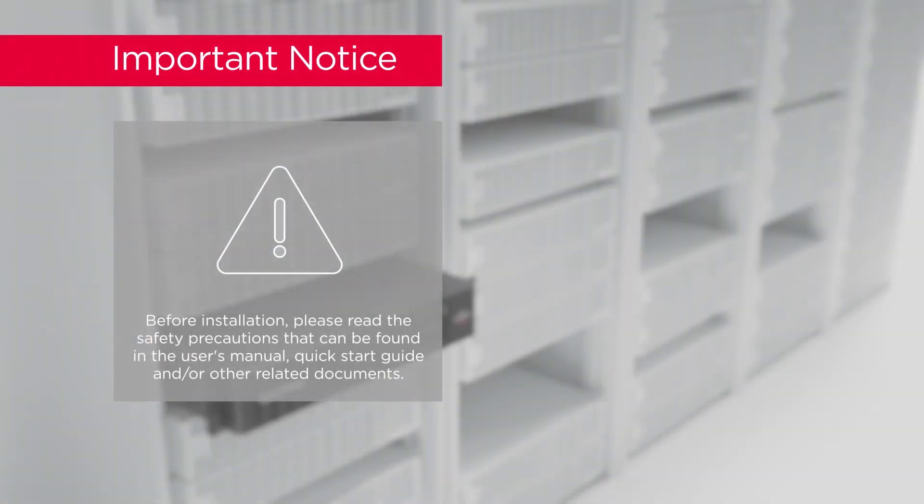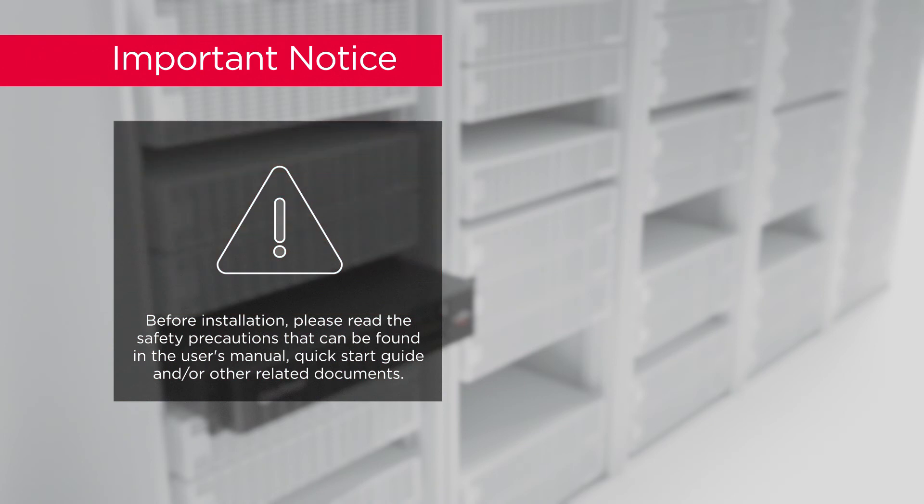Important notice. Before installation, please read the safety precautions that can be found in the user's manual, quick start guide, and/or other related documents.